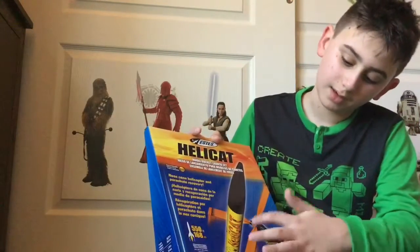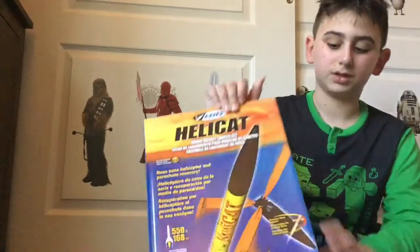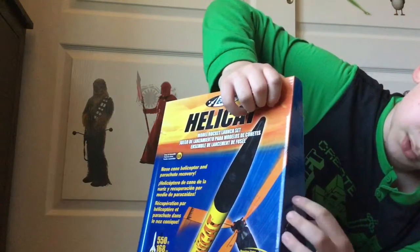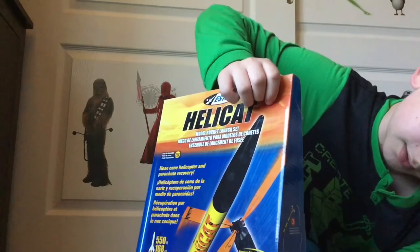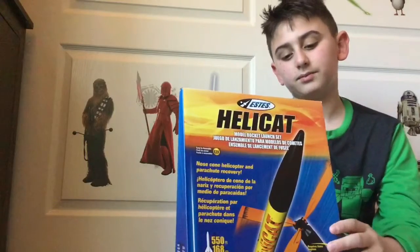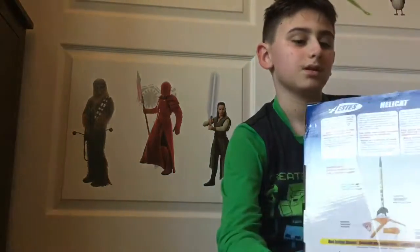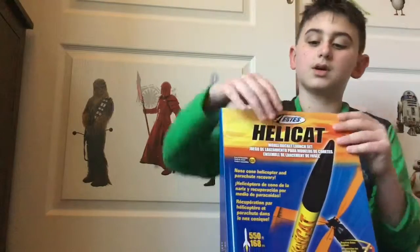It comes with a launcher, a remote, and the Heli Cat. And look — you see a helicopter on the side. It shows you how to use it: you watch on the launch pad, it goes around, then it explodes, the nose cone goes out, and then it goes down with the parachute. The nose cone flaps in the back, you collect all the rockets. Here's what it comes with.